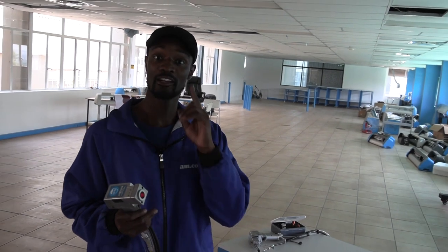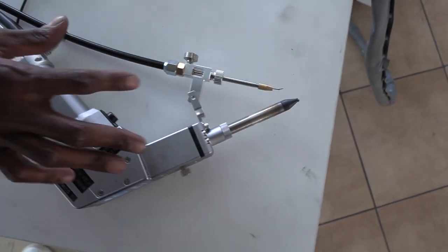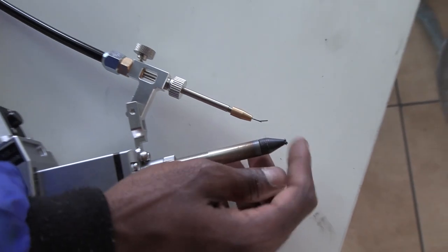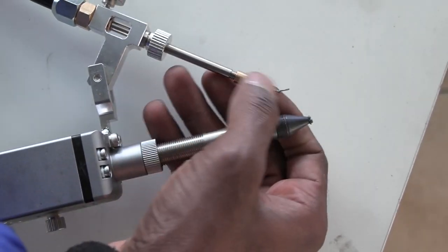That's the rust off. Now let me show you how the welding works. I'll need to switch torches — here's the welding torch. It has a nozzle where the laser beam comes out and a wire feeding pipe where the wire comes out. The combination of the wire, beam, and power is what enables welding.